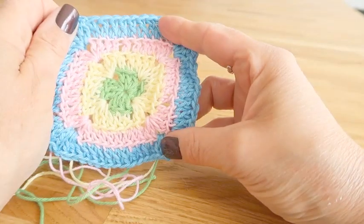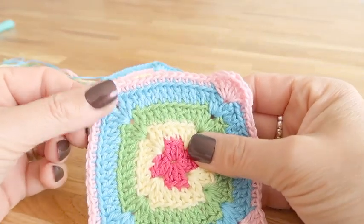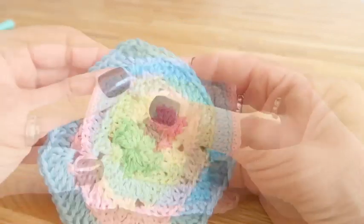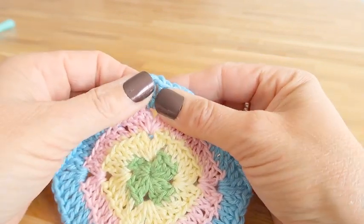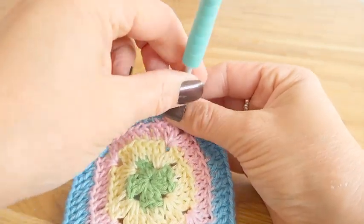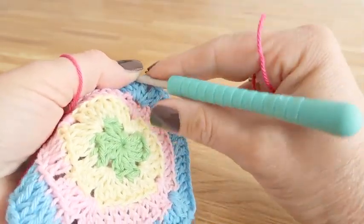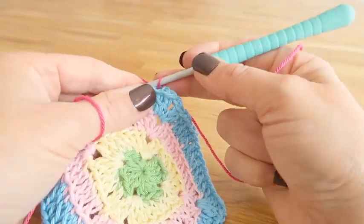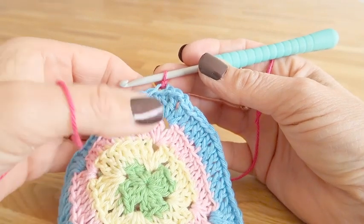On the final round we are working in a different stitch along the edge and we have a slightly different variation on the corner. Along the edge we will be working a double crochet, again in the back loop of the stitch only. In the corner sequence it's made up of three trebles, one double treble, and three more trebles all in the same space — it creates a little fan in the corner.